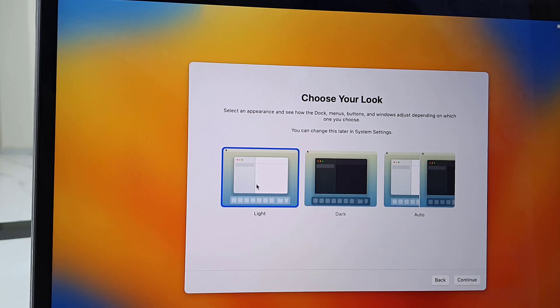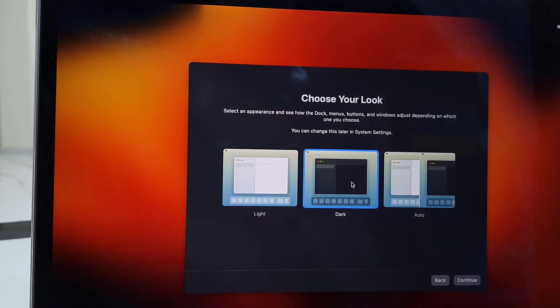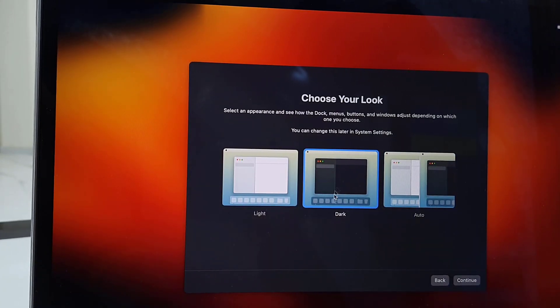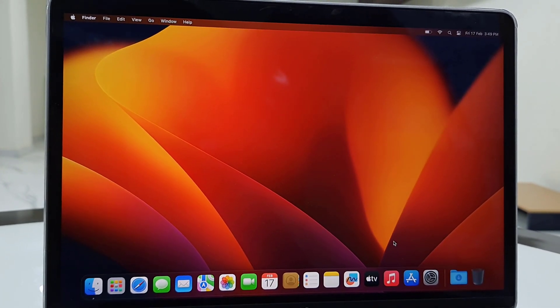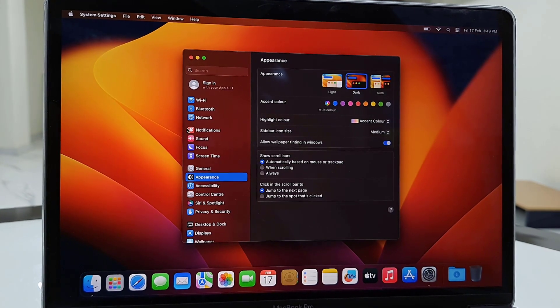Select the theme — this is a light theme. Let me check the dark. Yeah it looks nice. I'll take the dark — it's up to you, you can select any theme. Then continue and that's it — we have successfully factory reset and set up the MacBook.